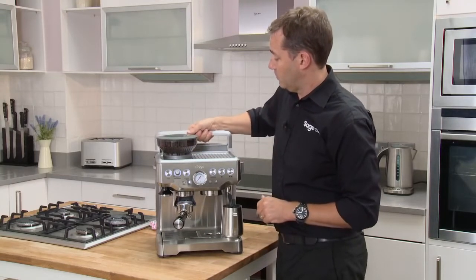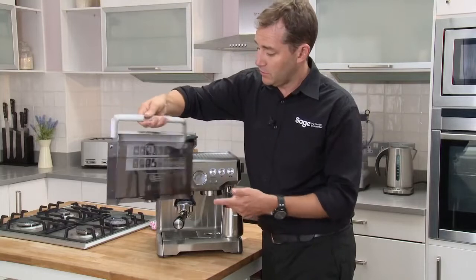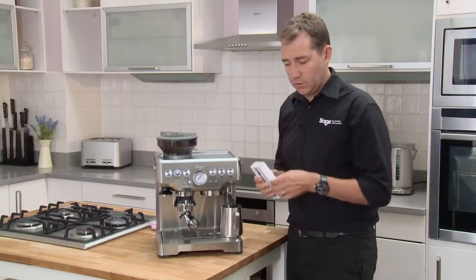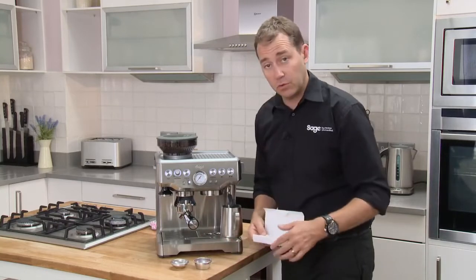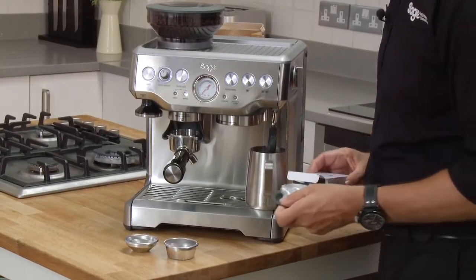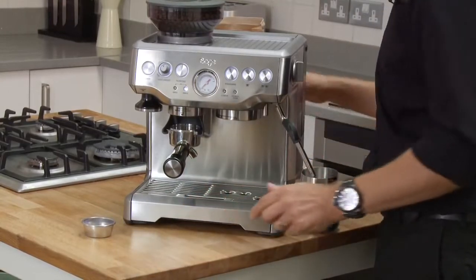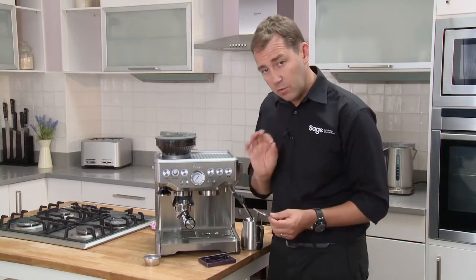In the back, you'll see we've got a removable water tank, so you don't have to pull the machine away from your bench and turn it around to refill. It includes a resin filter to avoid scale going through the machine, and you should change that every two months. We also include a single and double filter for your 30 mil or 60 mil extraction, a cleaning kit, which all sits nicely in the back of the drip tray, and a dosing tool to make sure we get the dose right every single time while we're tuning the machine.